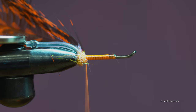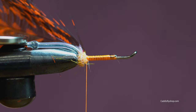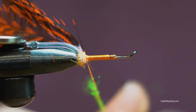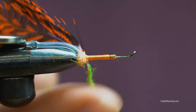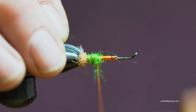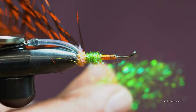Now we're going to put on our green cadisitis stub. I'm going to create a nice little body for that hackle to sit in. A little bit more dubbing.